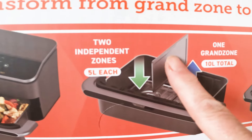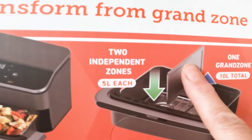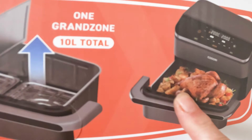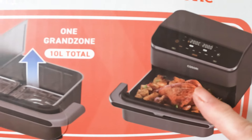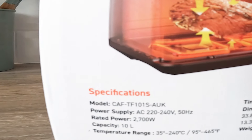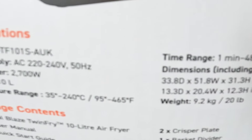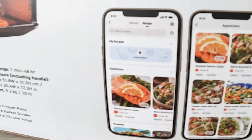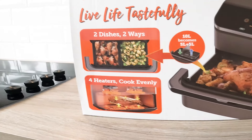You can have two independent zones — some of you might be familiar with this style of air fryer where you slot in a divider to create two drawers. One of the things I'm actually going to try on the next vlog is a whole chicken and roasted potatoes cooking at the same time in the same air fryer. It's 2700 watts, 10 litres, and comes with two crisper plates, a basket divider, and silicone tongs. You also get the app integration, which is very useful.